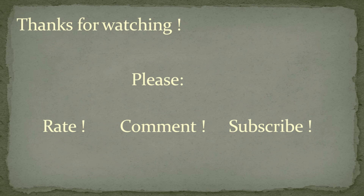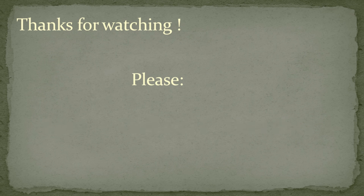Please don't forget to rate and comment on this video. And in order to stay up to date about preparations in shelter 142, please consider subscribing to my channel. Thanks for watching and bye.